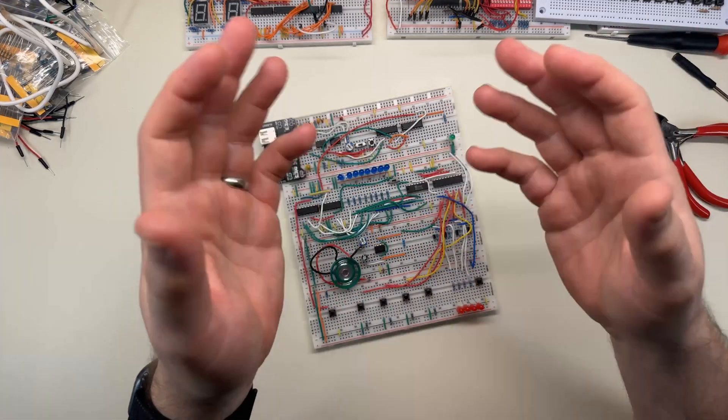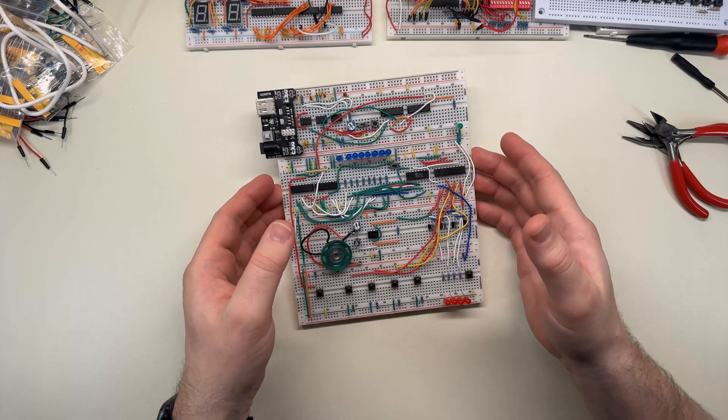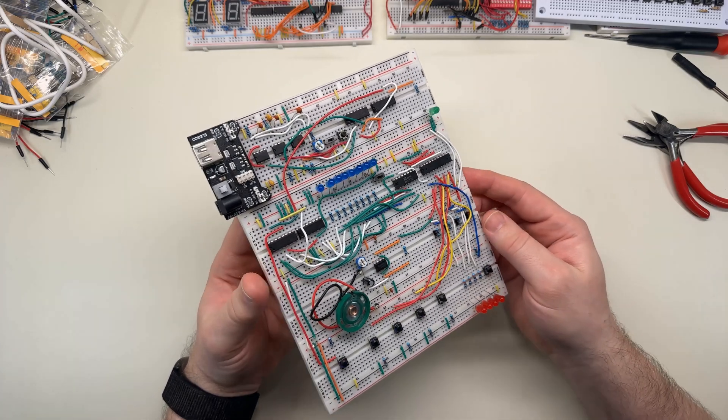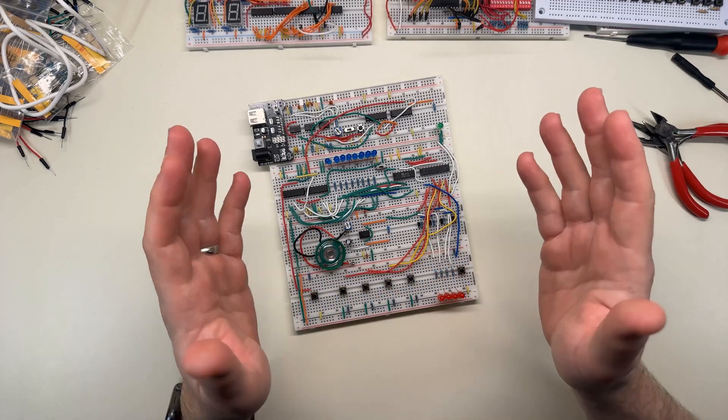All right, well that's it. This video took me a lot longer to make than I expected, and the process was filled with frustration and mistakes, but in the end I got this to work and I'm actually pretty darn proud of it. Hopefully you enjoyed the journey too, and maybe I'll see you around next time. Bye.